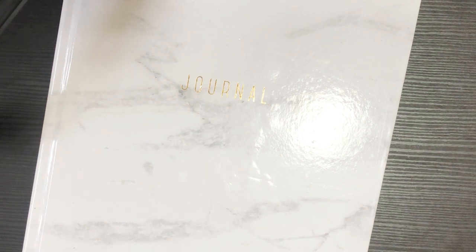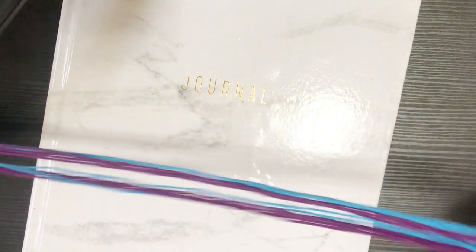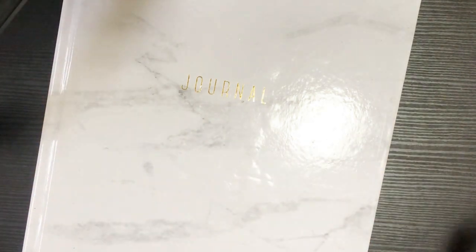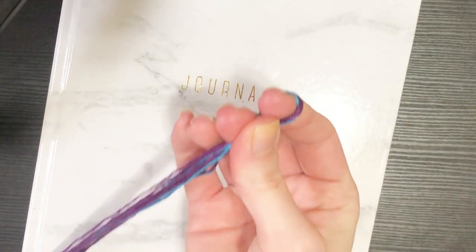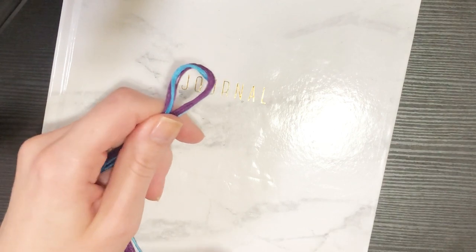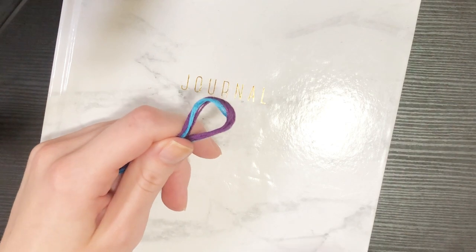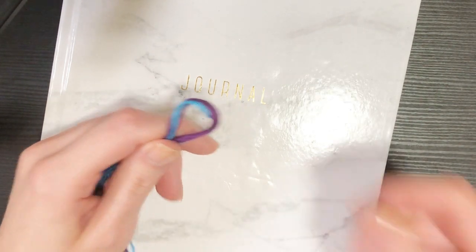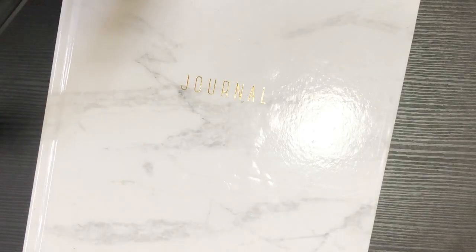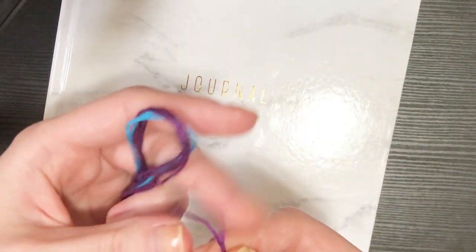Whatever pattern you choose, you're going to want to cut your string however long you normally cut it and then add a bit - I did wingspan plus about six inches or so - because you are going to use more string for your ties. So if you watched my double loop video you'll have seen how I do finish ties. I'm going to pull my purple string out - everything is folded in half and I have it out here separate.